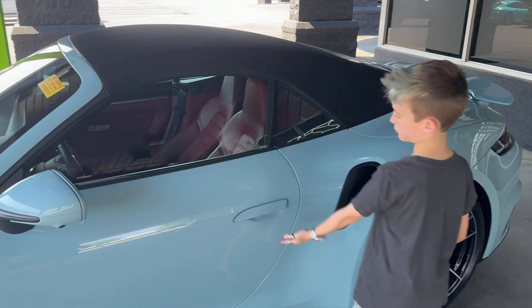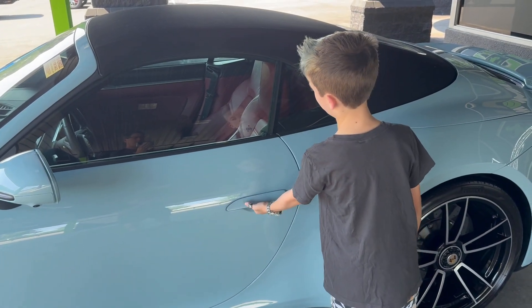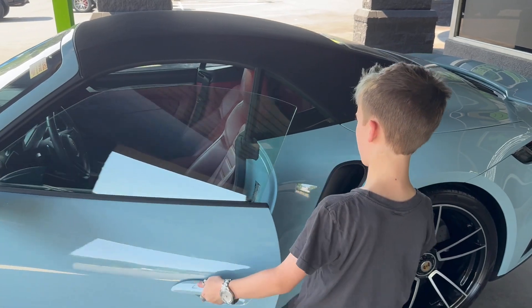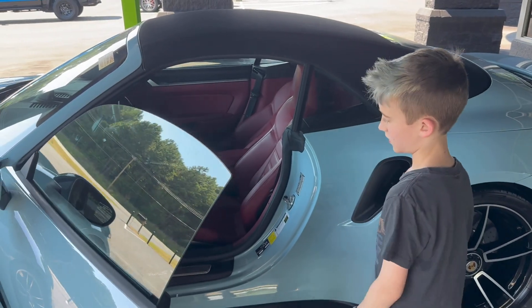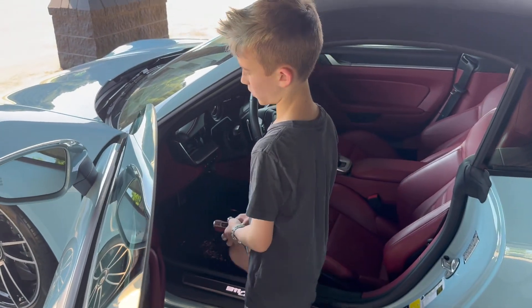So the handle just pops out. When it's locked, it just pops out when you unlock it. You pull it. There you go. It says 911 Turbo S right here — to show off your nice car.